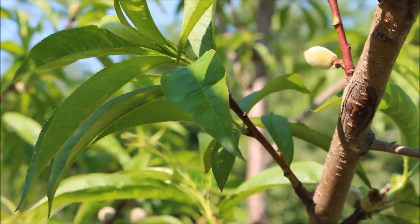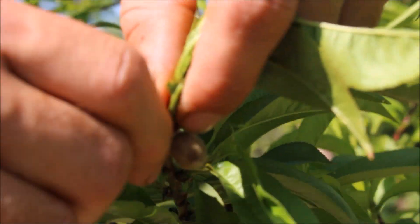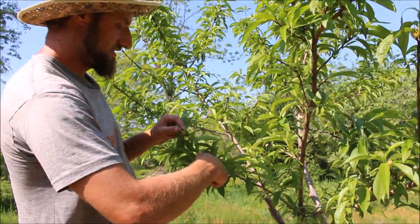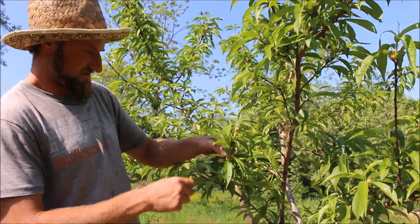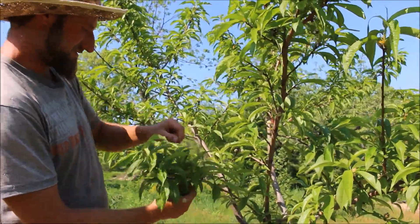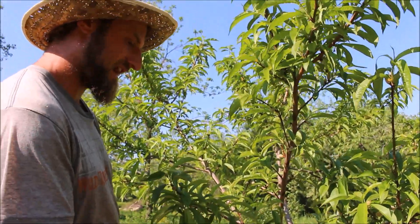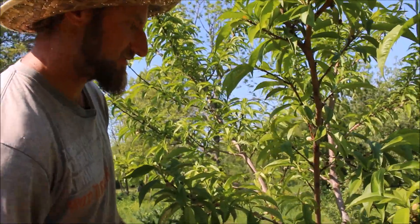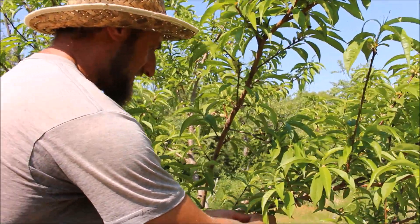May your peaches be big, beautiful, and bountiful — make sure you thin. We're gonna be doing our apples probably in about a week. Last year I did three rounds of thinning on those, just because they're fully mature trees and try to set over a thousand fruit, so you have to be really diligent. With the castoffs, you can collect them in a bucket — I'm just putting them in my pocket and throwing them away, just in case there are any eggs laid in there, to break any pest cycle.